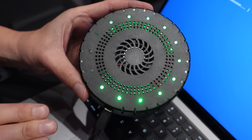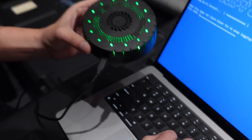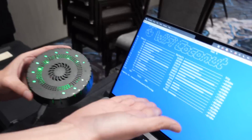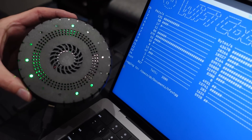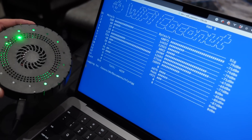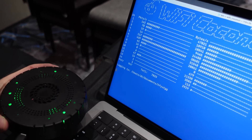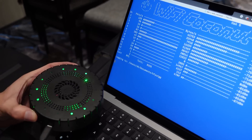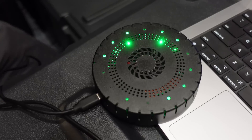When you run the Wi-Fi Coconut software, it will sniff on all 14 channels of 2.4 gigahertz spectrum simultaneously — at the same time. So you don't have to do any channel hopping. 14 channels at the same time. You give it a file name and then — you're putting the packets in the coconut, all together, all the channels at the same time.